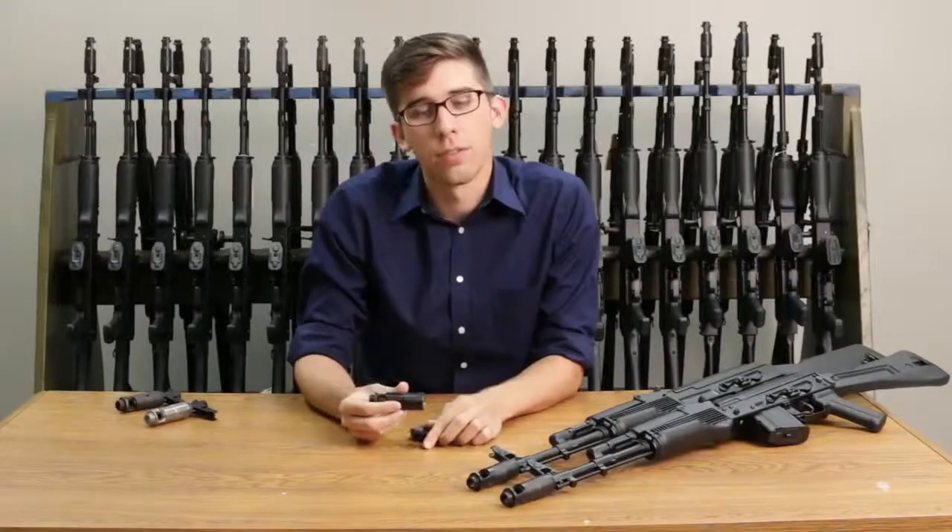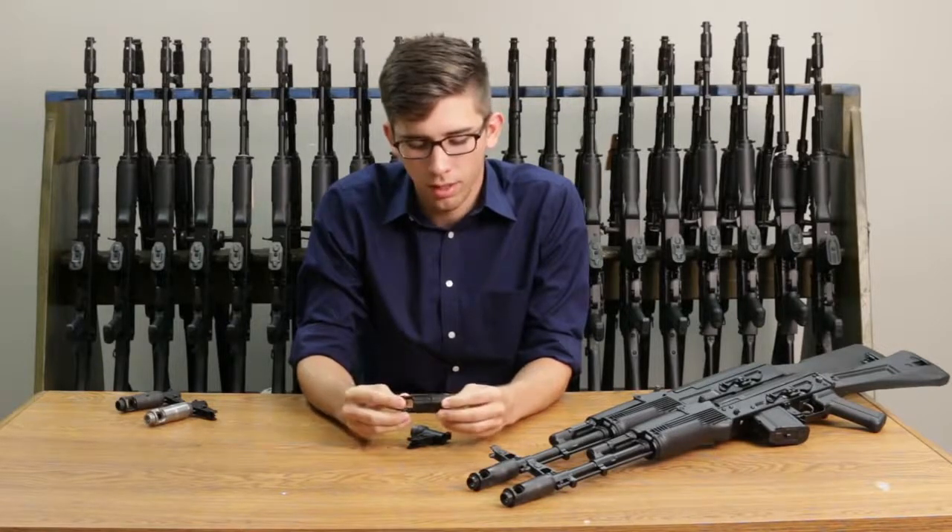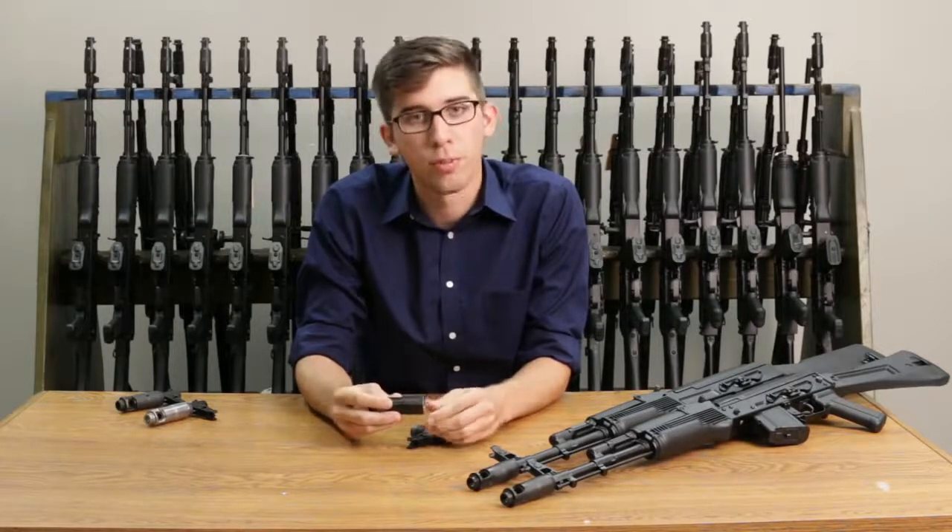The way an AK-74-style muzzle device works is it diverts gas up and to the right, mitigating recoil. So the position is extremely crucial.